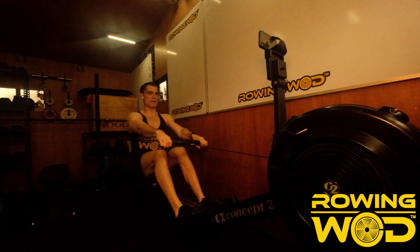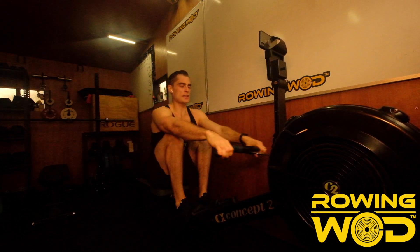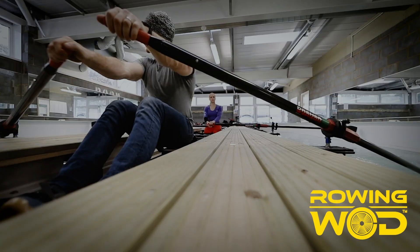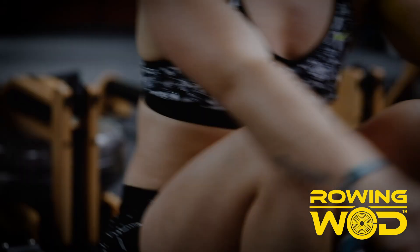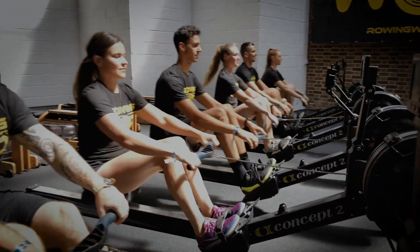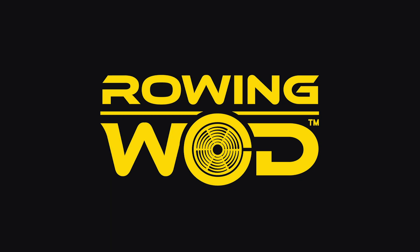We've done this together. You can do this now. Hi guys, welcome to Rowing Wod.